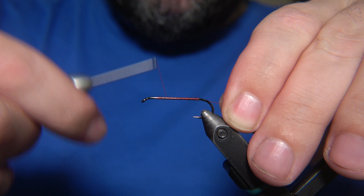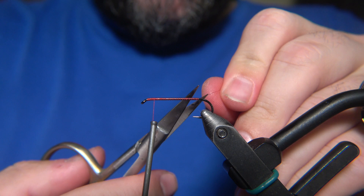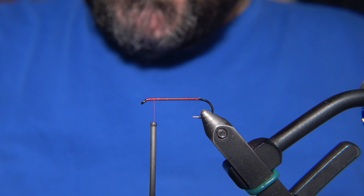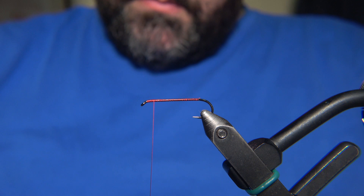We'll take a hook number 6, 8, or even 10 — a classic streamer hook from Rexfly — and place it in our vise and get the thread ready. On the Hemmi fly we're using bead eyes. I'm using the NS-118 classic streamer from Rexfly, and we are using a Semperfly thread, classic waxed 8/0 in red.